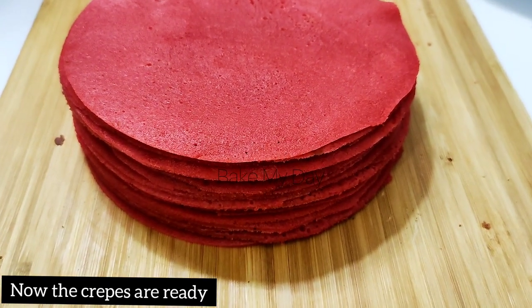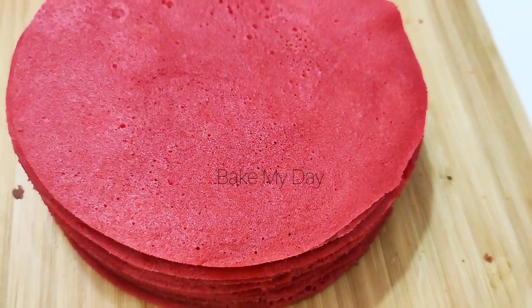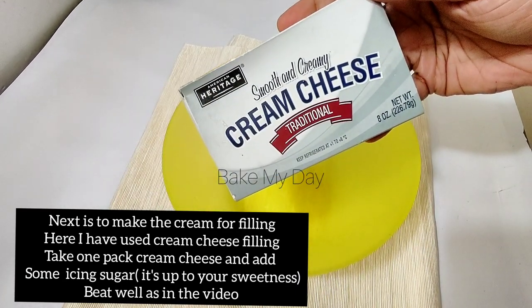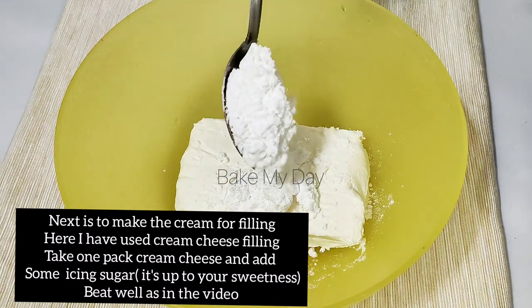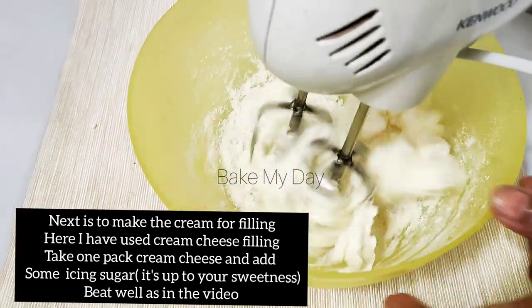This is the cream cheese frosting for the filling. I have a pack of cream cheese and a little bit of icing sugar. I added about 3 tablespoons of icing sugar for sweetness.